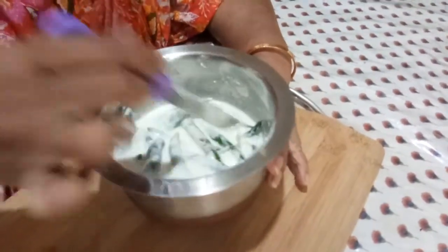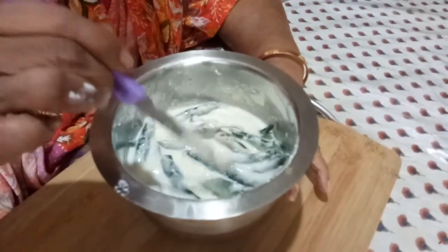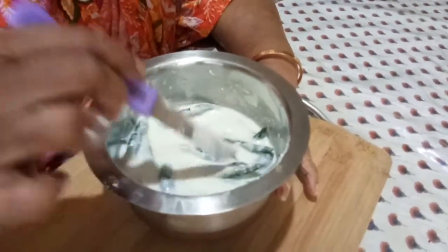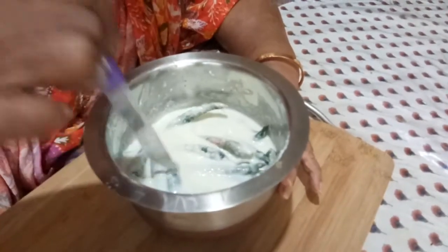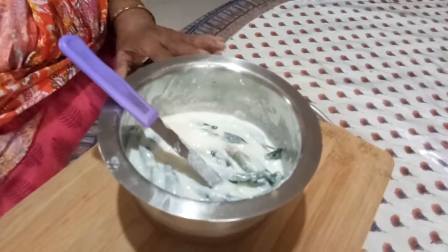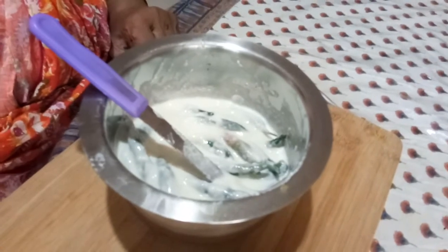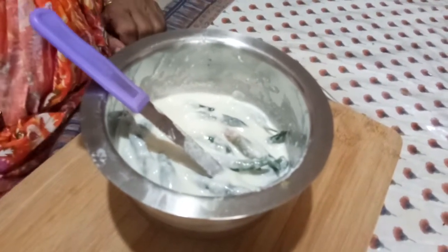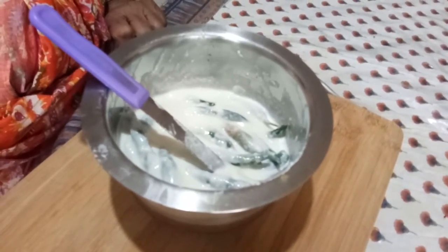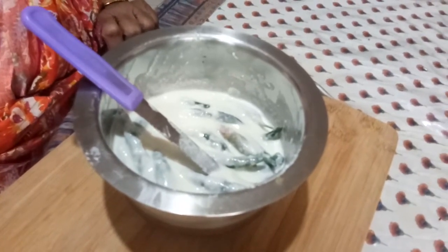This is called curd chili, or we say more moragai or thair moragai — thair means curd and moragai is chili. You can make it now — the sun is out and you can get good chilies in the market. If you are growing them organically, nothing like that! Please prepare this and get back to me. Thank you very much for watching my YouTube channel. Please give me your sincere feedback and subscribe if you haven't. This is Indira Shah. Bye bye.